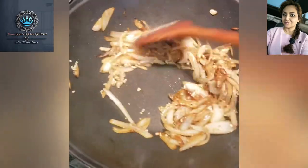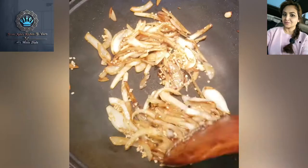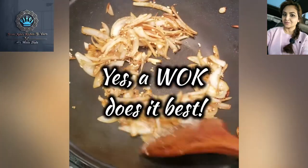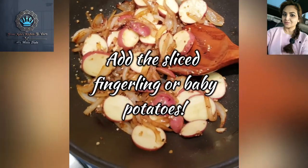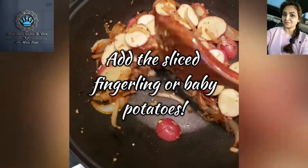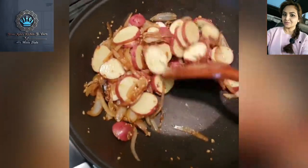You can get that beautiful golden color. You can use wonderful caramelized onions. And I've tossed in some red sliced fingerling potatoes to this mixture to give it a bit more of a hearty feel.